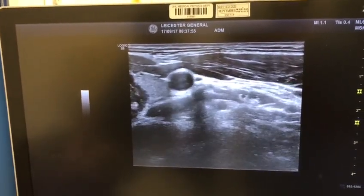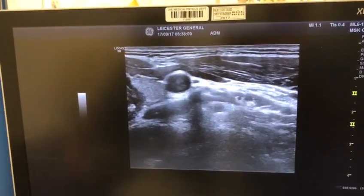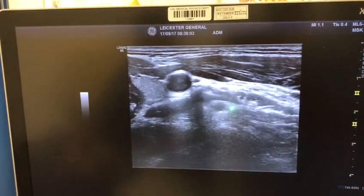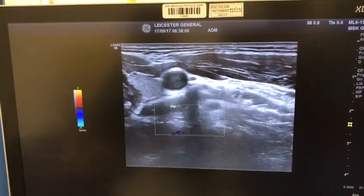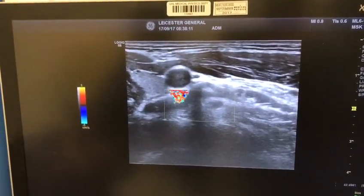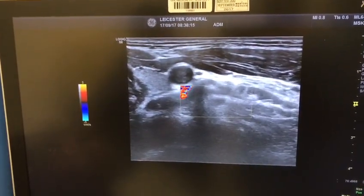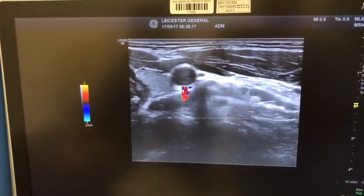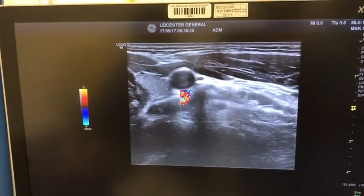To perform the cervical nerve root block, bring the needle in-plane and stop it just at the posterior tubercle. Always apply color Doppler to rule out any vessels at the entrance to the posterior tubercle. If there are no vessels present, the block can be safely performed. The cervical nerve root blocks we perform using ultrasound are essentially extra-foraminal injections.